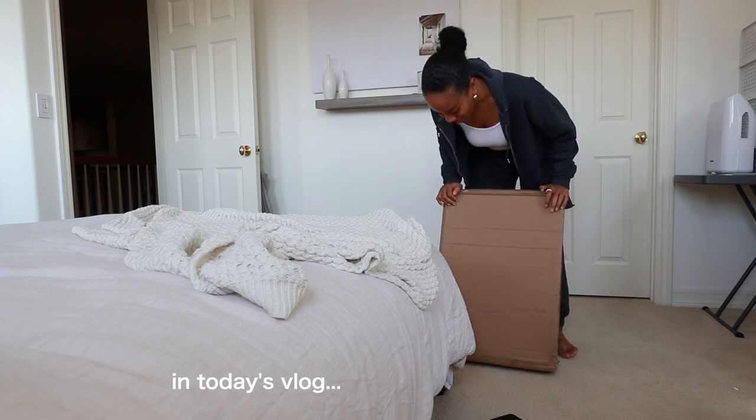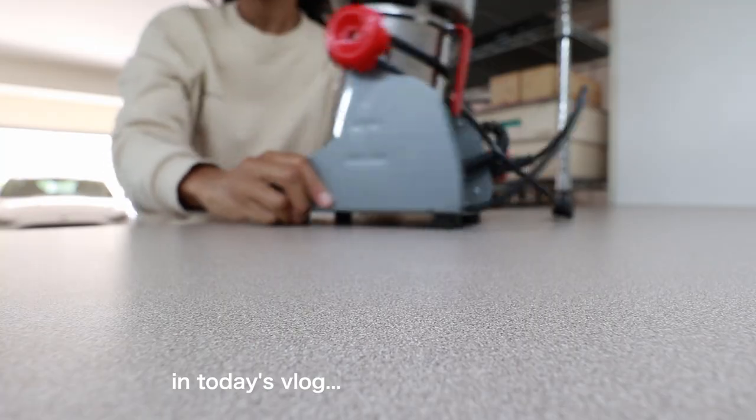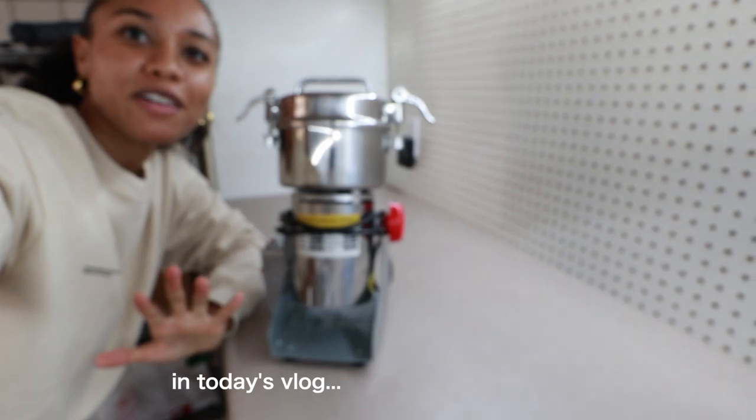I am so excited that this is here. This is Lucy. I think I just named her just now.